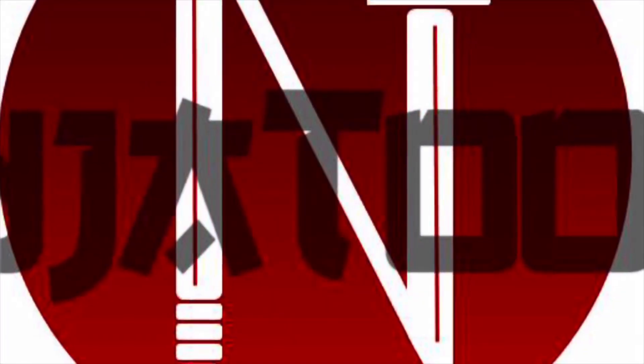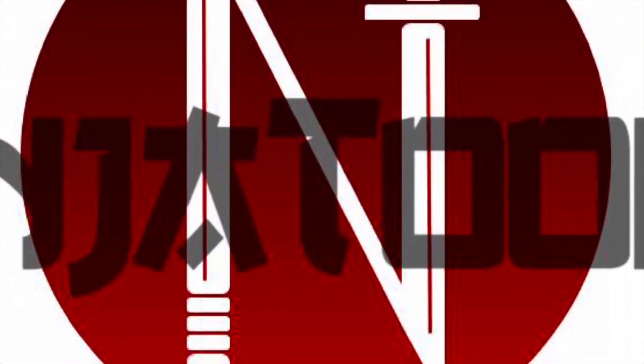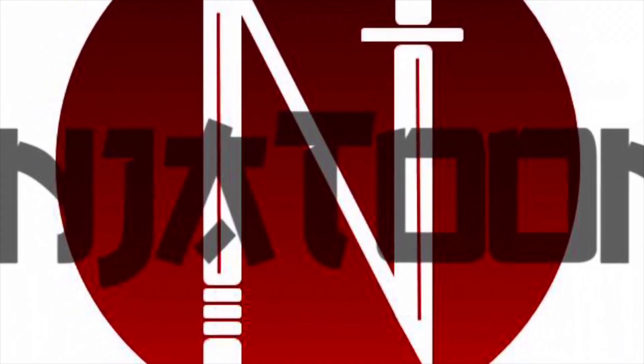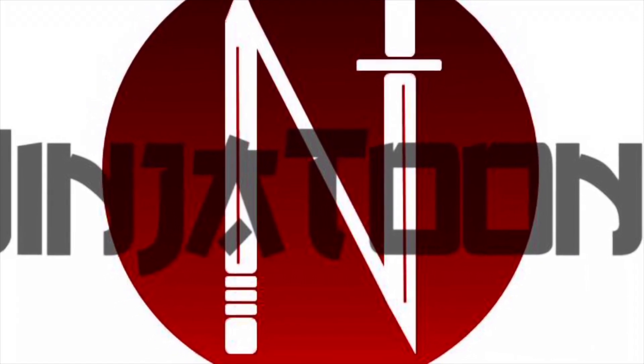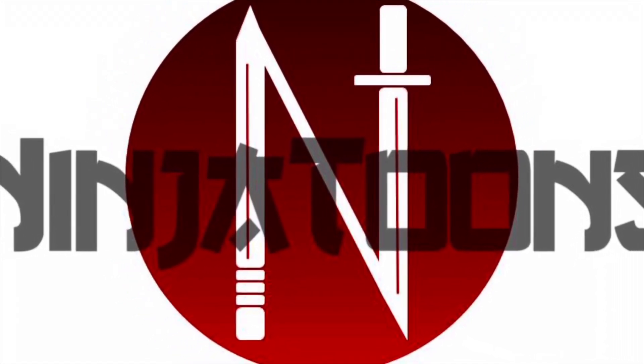So what character are we going to draw for week two starting with the letter B? It's time to enter the drawing dojo and find out. Welcome to NinjaTunes, where the martial arts meets the creative arts. I'm Michael Vu, the Art Ninja, and today we're going to be drawing Baymax, starting with the letter B, from Big Hero 6.